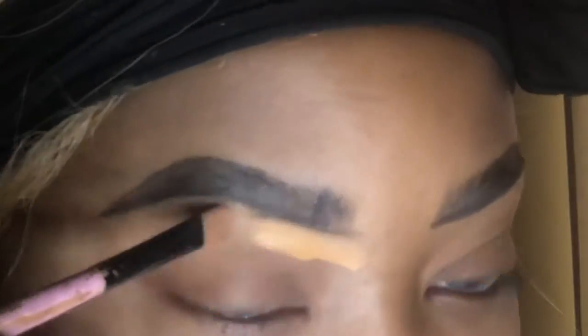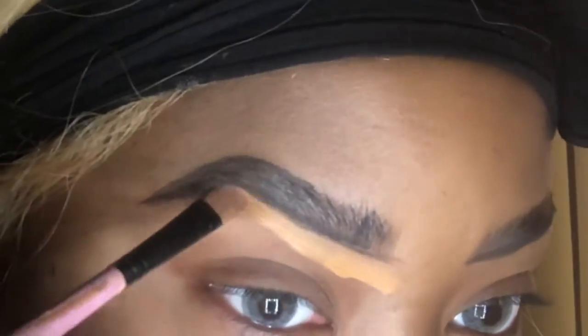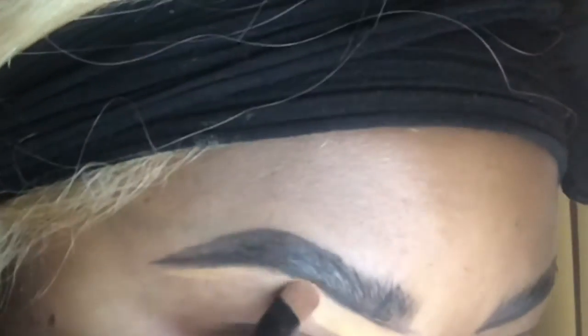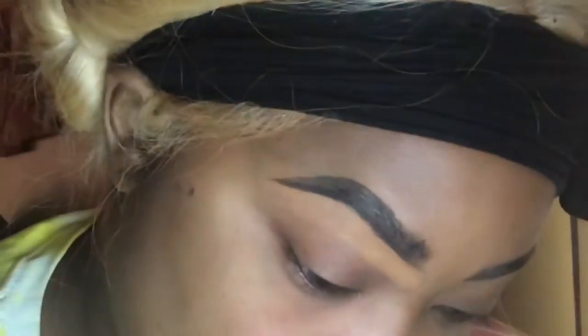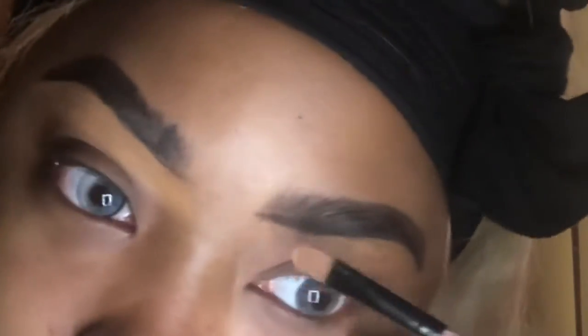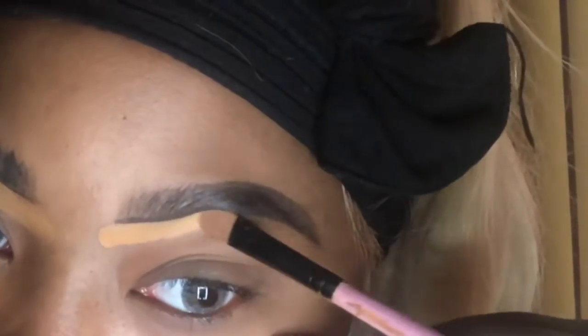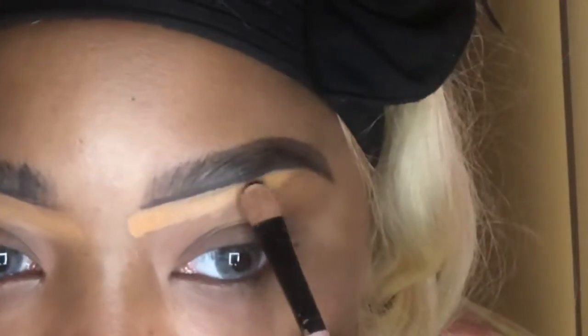After you complete that, we're going to go in with the concealer and clean up any of the mistakes that you made. During that process, you can create many mistakes — you're always going to go in with the concealer to fix and clean up everything. So we're going to do the exact same thing to the opposite brow.